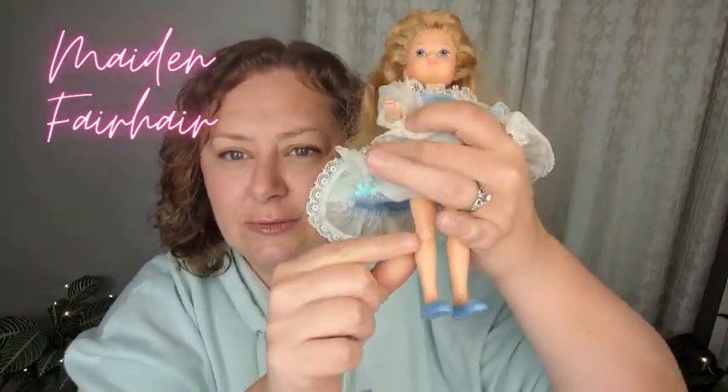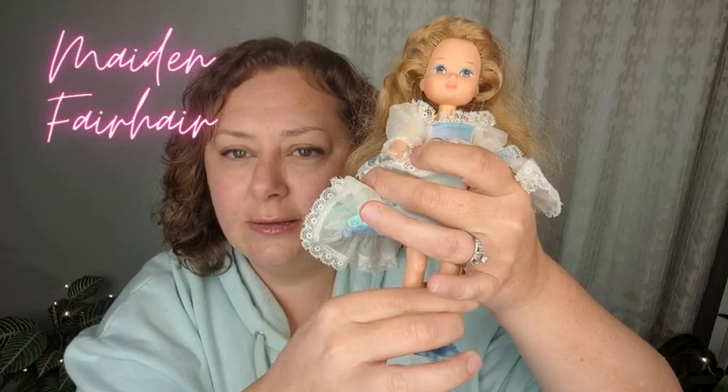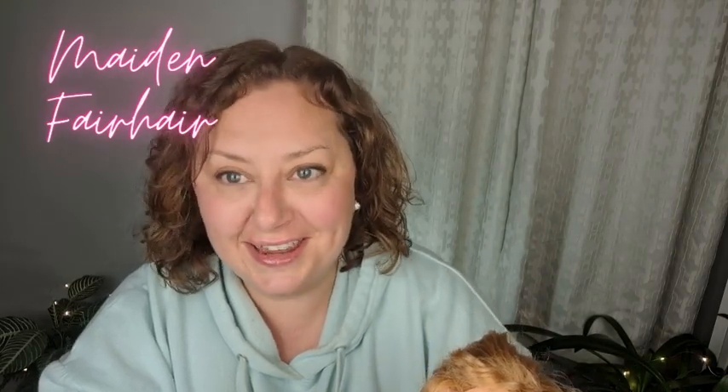She's in pretty good shape. A common issue with these toys is their legs get these white marks, but this one doesn't have that, so I'm pretty happy about that. Another telltale sign that this is a Lady Lovelylocks doll is on her back it says 1986, Those Characters From Cleveland, Inc — or sometimes you'll see TCFC. You see that on the Lady Lovelylocks dolls.